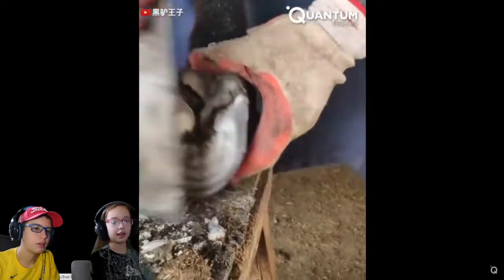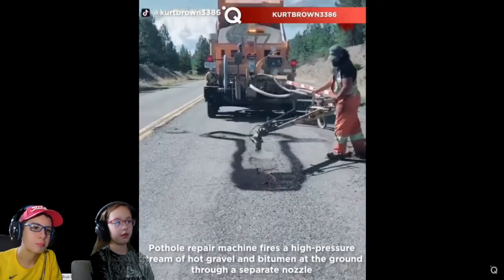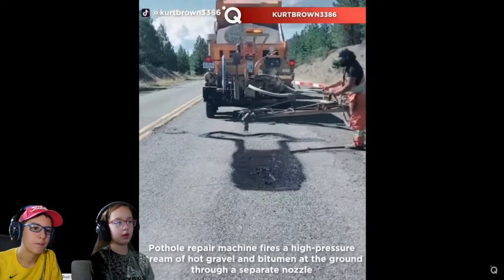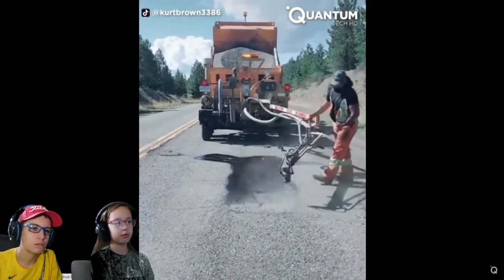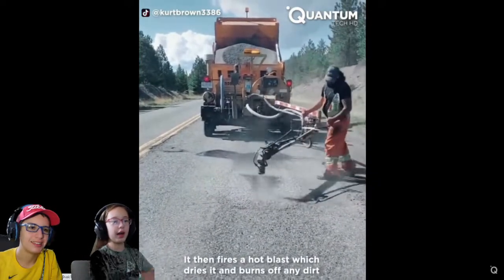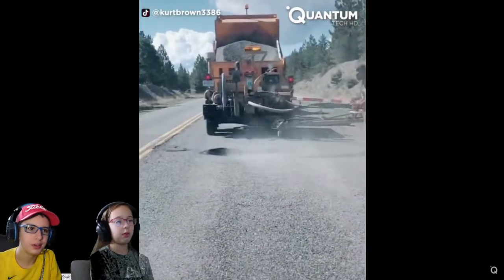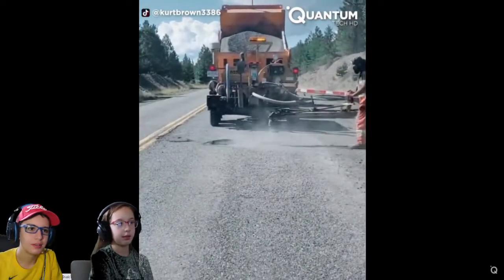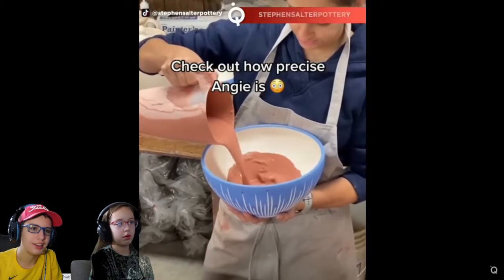That's kind of satisfying. They are repairing a pothole right now. Oh, my. They just put stuff on there and it just went away. Okay, that's pretty cool — blended right in with the road. They're gonna get the back? Okay, they're getting the back. That's pretty cool. Yeah. Precise that angle is.